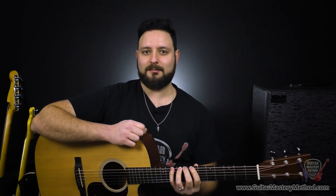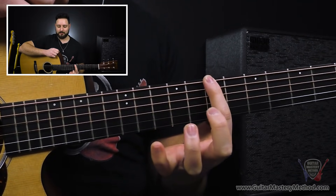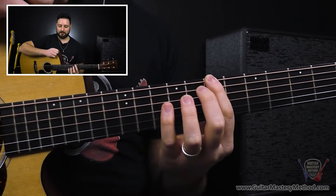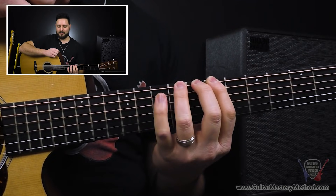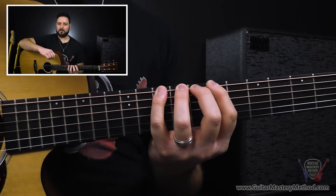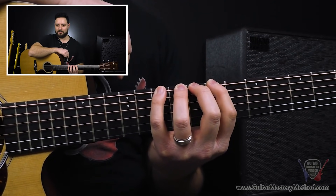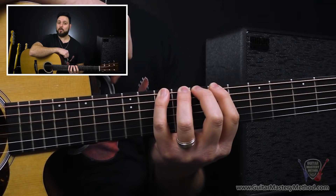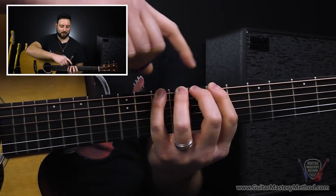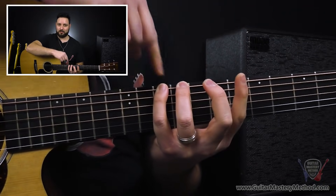Enough talking it up. Let's dive right in. We're going to first configure our fingers in typical spider exercise fashion. We're going to start with our first finger on the 7th fret here on the low E string, and then we have 8, 9, 10 with the rest of the fingers. Now, what we're going to do is pretend like we just glued each of those fingers to the frets — they're stuck there. Then we're going to unglue two fingers at a time, starting with these two fingers — they're now independent, while these are still glued.